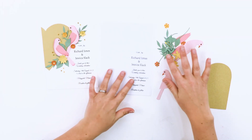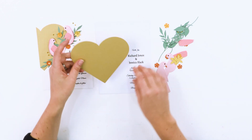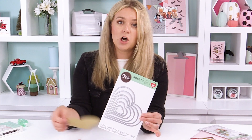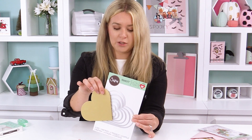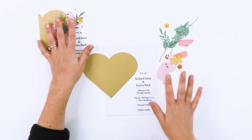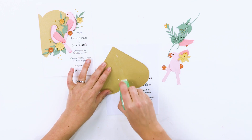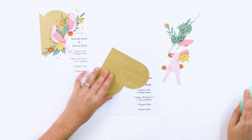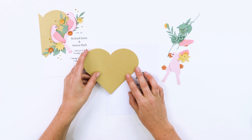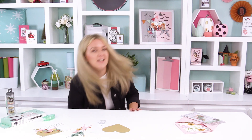I've got all my little bits cut out — a mixture of flowers, foliage, my lovely lovebirds, and also this heart cut using our Heart Framelits die. I've cut the largest size from our gold opulent cardstock, and this is going to be the background element to work on top of. I'm going to have it slightly offset. I'll use my double-sided adhesive and place it roughly where I want it — don't worry about any overhang because we're going to trim that off.